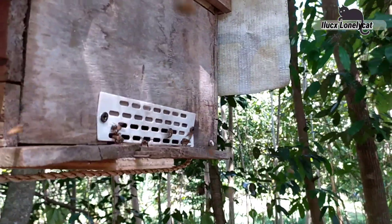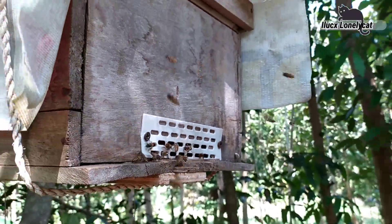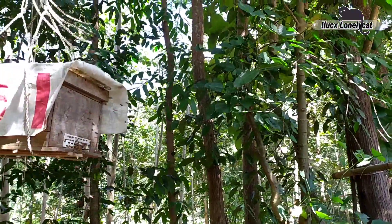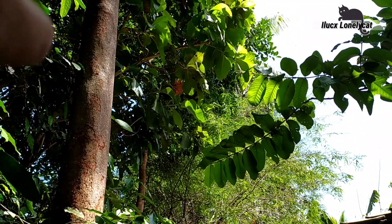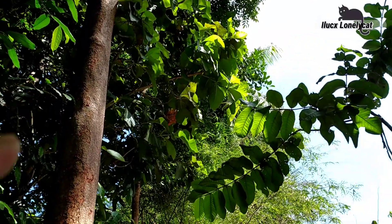Lebahnya sudah keluar semua, tinggal sang ratu. Lebah-lebah yang sedang keluar sedang ingin kembali lagi ke kotak budidaya. Lebahnya ada di sana, di atas pohon kelapa.